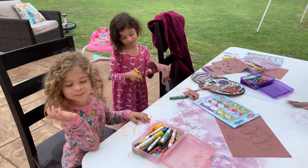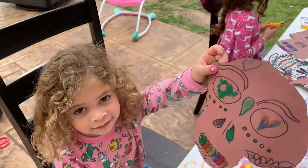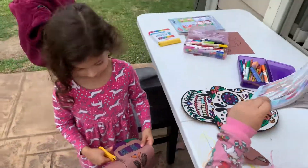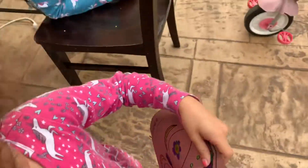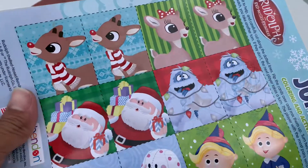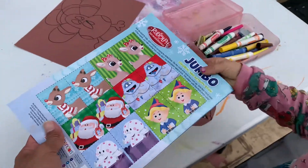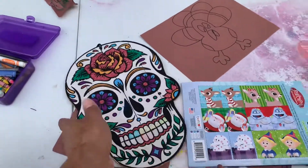Hey, what are y'all doing? You're coloring skeletons? Oh, let's see — that's a scary skeleton! Let me see your skeleton. Let me look at it. You're really good! Oh look at that — Rudolph, Santa Claus, you got an elf. Look at this skeleton right here, this is a real pretty skeleton.